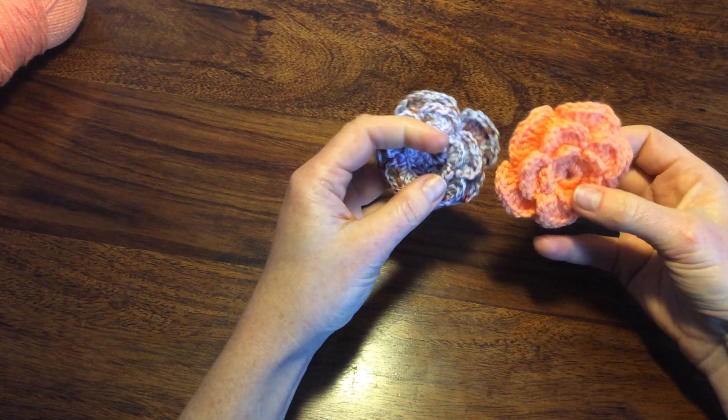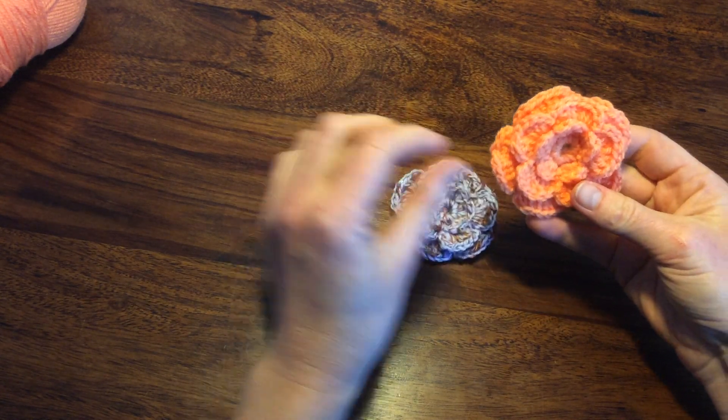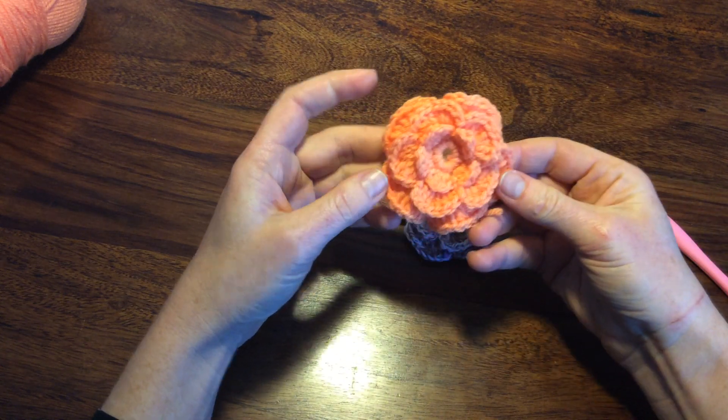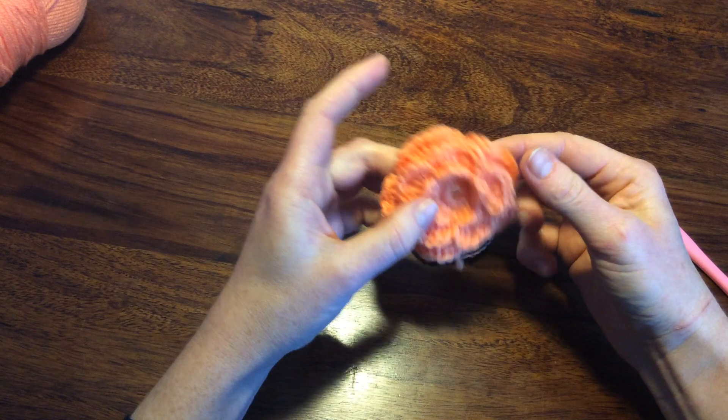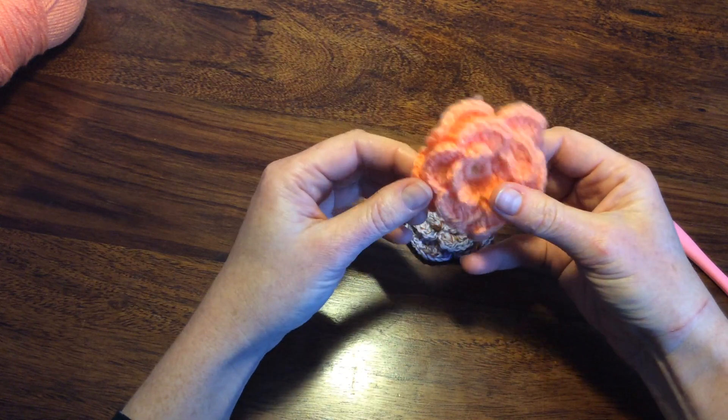Welcome to my tutorial about these beautiful flowers. They've got three layers of petals — five petals, five petals, and at the back five petals.